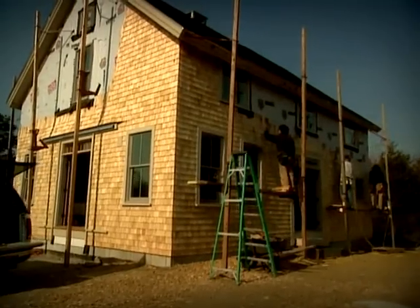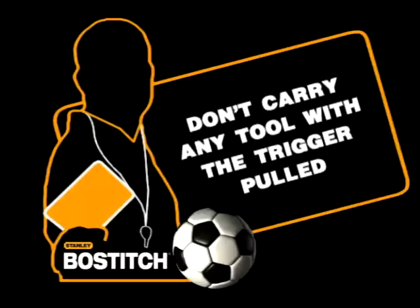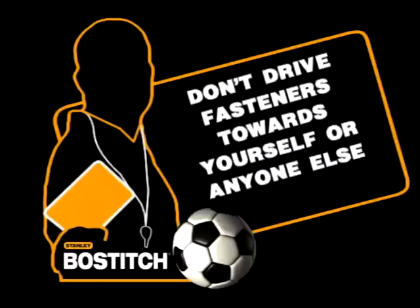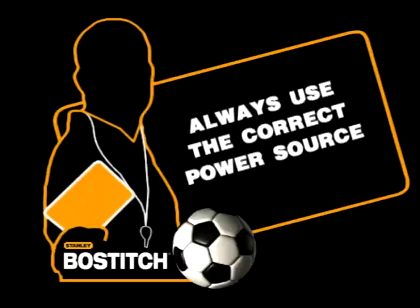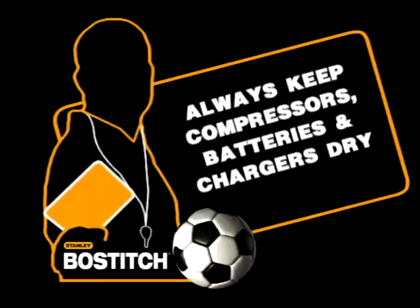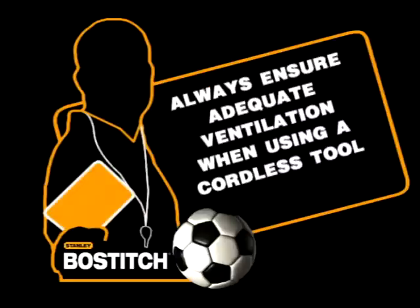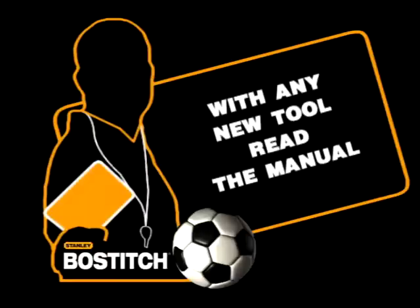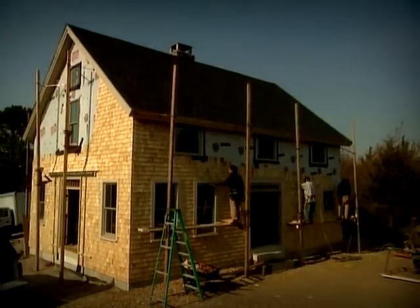Now let's look at the nine safety tips one more time. Always wear proper eye protection. Don't carry any tool with the trigger pulled. Don't drive fasteners towards yourself or anyone else. Always remove the power source when the tool isn't in use. Always use the correct power source. Always keep compressors, batteries and chargers dry. Never operate gas tools near a naked flame. Always ensure adequate ventilation when using a cordless tool. And always read the manual. You've got to know the rules and the tools — play by the rules.